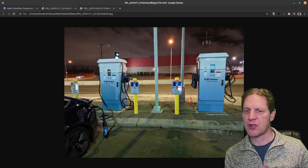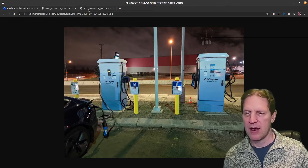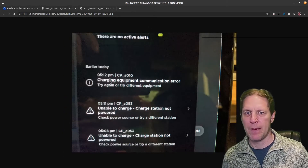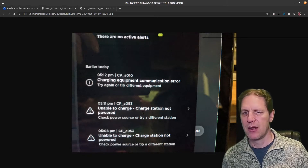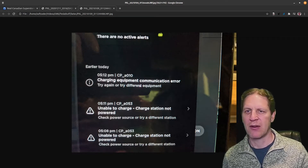I had success on both chargers but had to do some fiddling. The error I got was: Charging equipment communication error — that's what you get when it's blinking and then fails to start. You'll also get 'unable to charge.' There's another one that says 'couldn't detect equipment' — that's the worst, it means it didn't even get very far in the process.